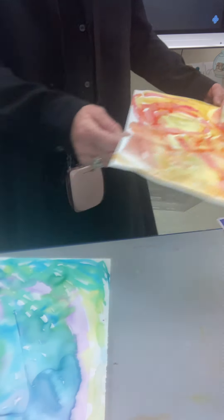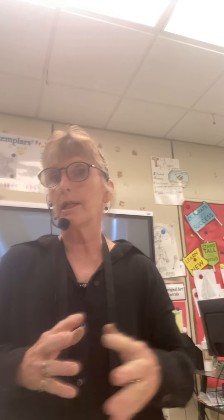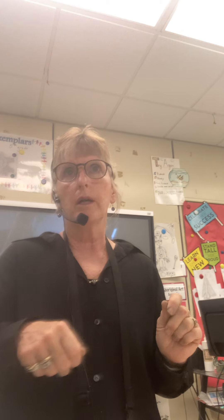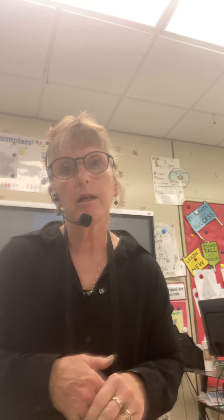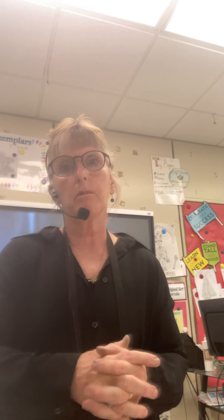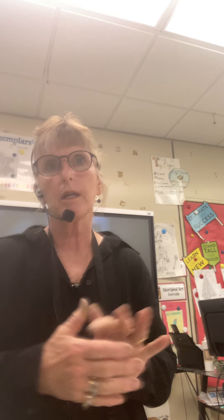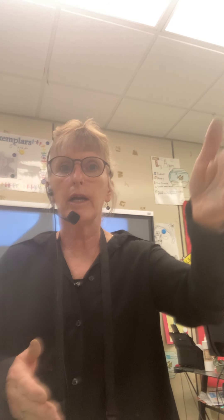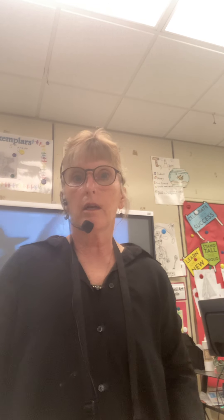Once my drying rack is full, I'm going to have students use the big tables in the computer lab. If the drying rack is full, take one at a time and if there's a class in there, be quiet. Put it on the black tables in the computer lab. Try to keep things close together so we can get two classes on the drying rack and two or more in the computer lab.